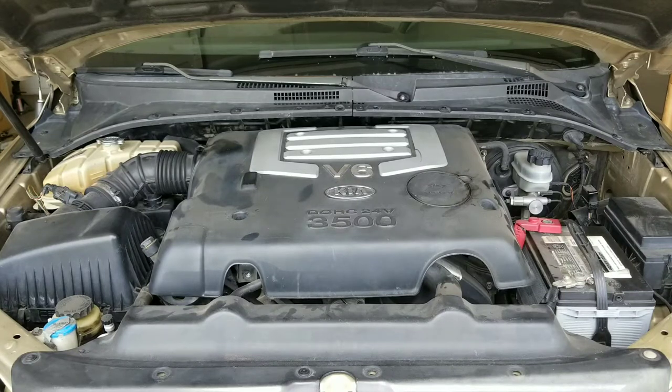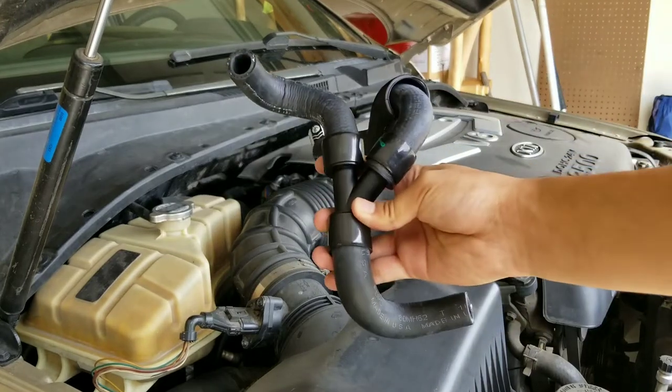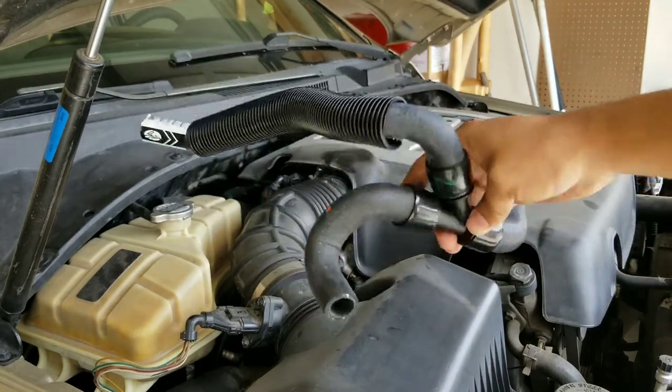Hey guys, welcome back to another video. Today I'm working on my 2003 Kia Sorento. Over the weekend I blew a hose somewhere in the rear of the engine and the car started overheating. Now these Kia Sorentos have a very common issue with blowing a heater hose that's on the back side of the engine, and it's going to look similar to this. So I'm crossing my fingers that that's the case and it's not something major.